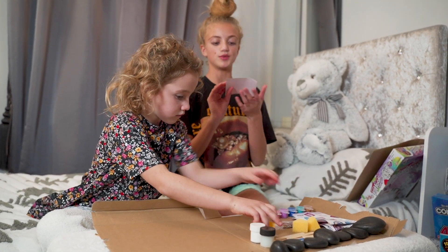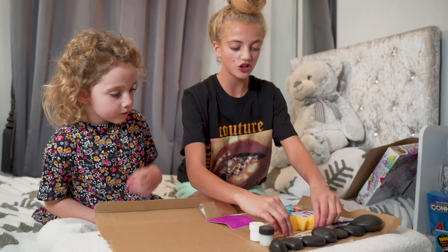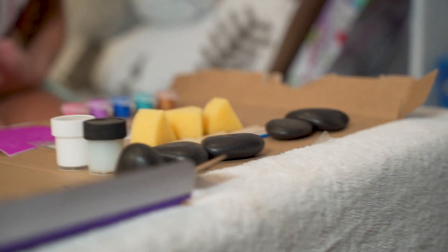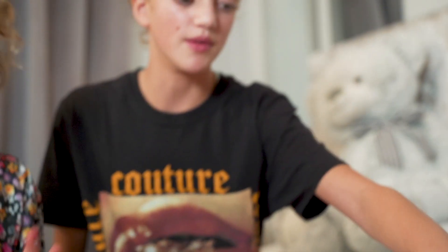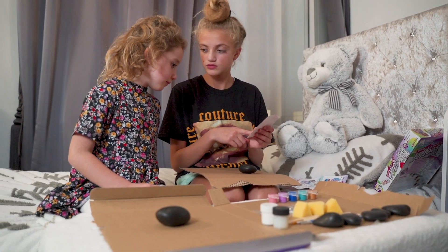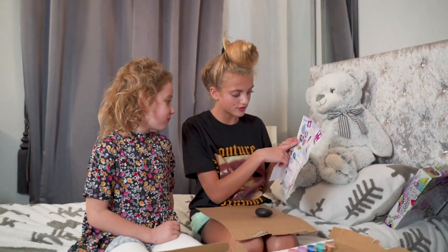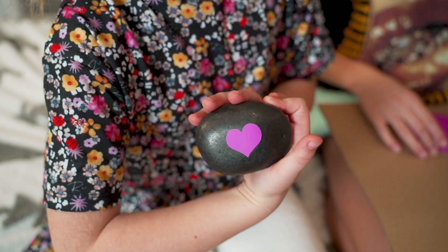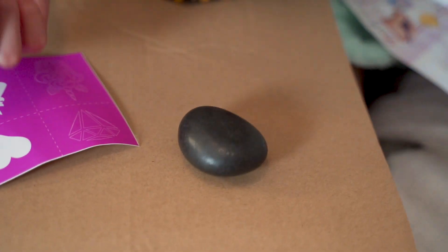We've also got this which is like a shape and paint stencil set. We're going to read the instructions first because we don't know what some of this stuff is. We're picking our rock — Bunny's going to have the bigger rock because it hasn't cracked, and I'm going to have this one. What stencil do you want? Unicorn! I'm just going to do the unicorn for Bunny because she wanted that one, but it might not be big enough so I might swap the rocks.